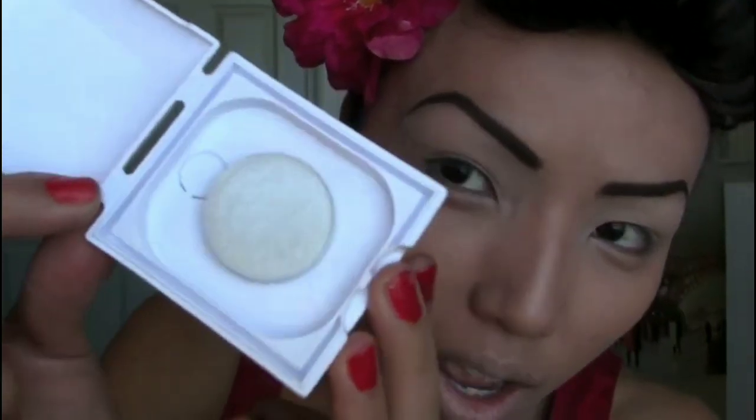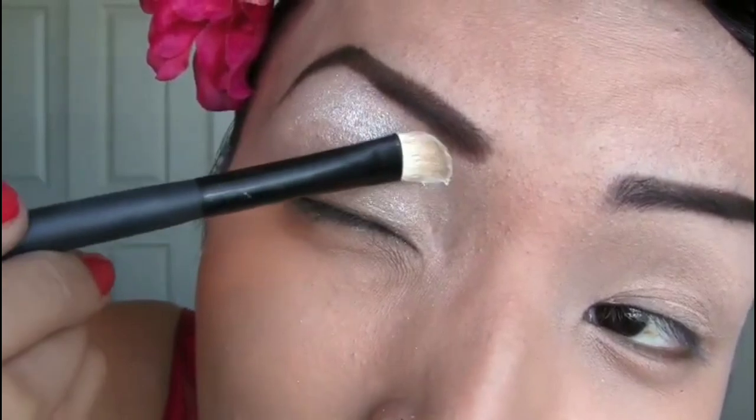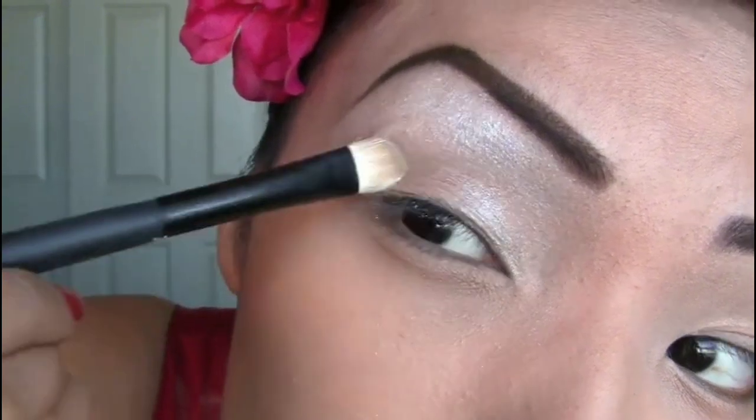After applying the eyeshadow base, this is our main eyeshadow — a really pretty shimmery white eyeshadow from IQ, one of my favorite white eyeshadows in my collection. You don't have to use all the same products I'm using; just use anything close to it. Using a flat eyeshadow brush, apply the white eyeshadow generously all over your eyes and eyelids.